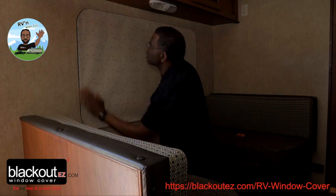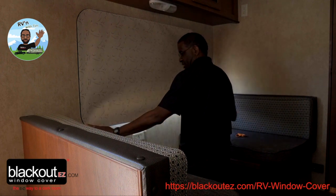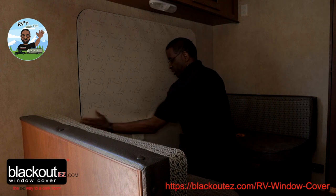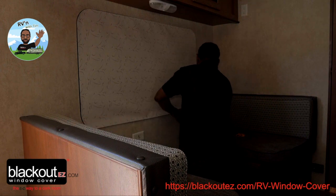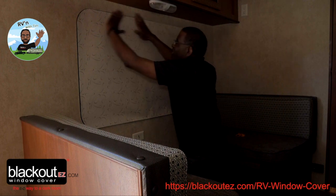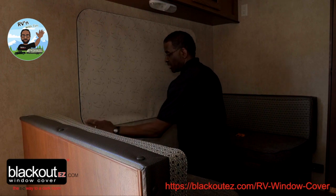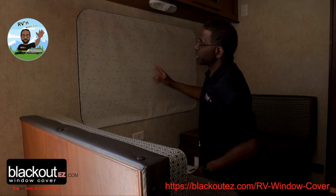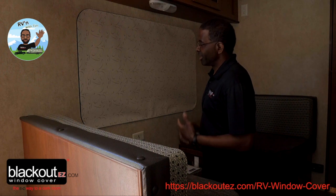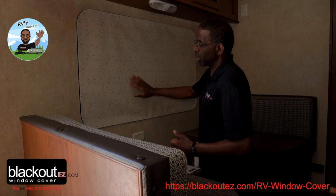This is our newest cover — we call it 'Sketchy.' It may not be on the website yet, but by the time this video is published I should have it posted for sale. You can get this in both French beige and gray. And that's it — Blackout Easy RV window cover.